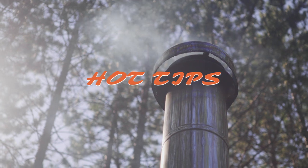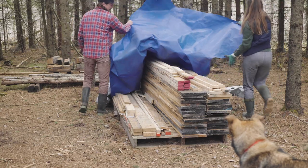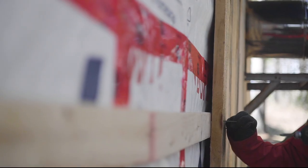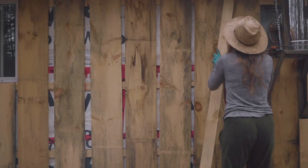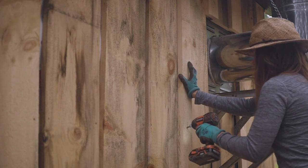Hot tips. Hot tip number one: be prepared. Pretty simple — make a list, Google the project, do a bit of research and just know what you're getting into. Hot tip number two: strapping. We strap the side of the cabin, which really does two things. First, it gives you a nice anchor point for your boards and battens to get attached to. It also creates a thermal air gap which can increase the R-value of your home and make your cabin a little warmer. As a newbie, I found the strapping helpful — knowing that's where I could drill into made it seem a lot easier.